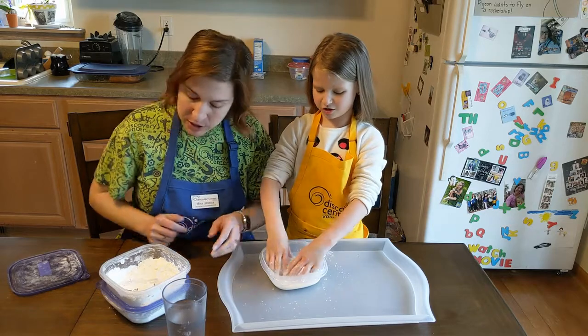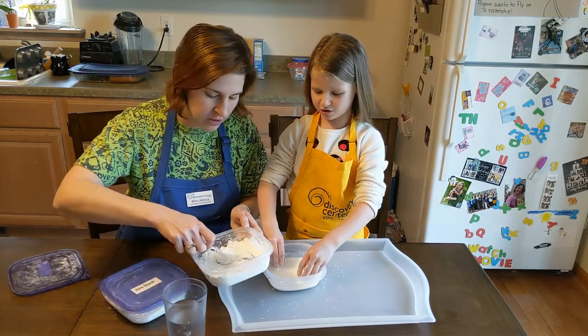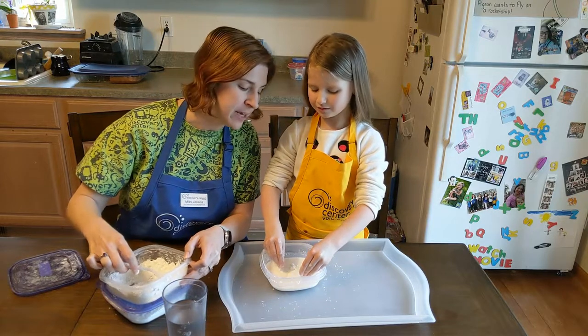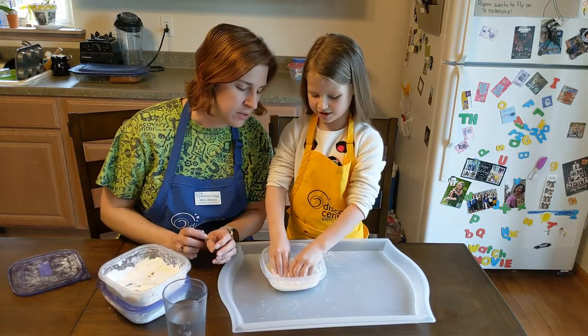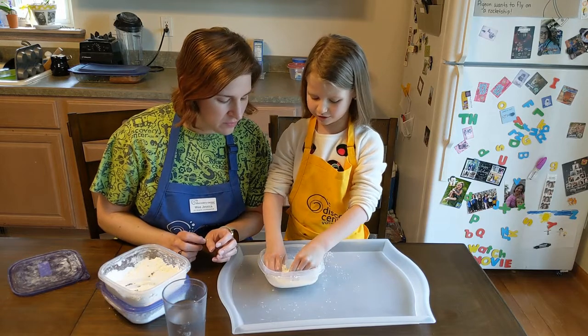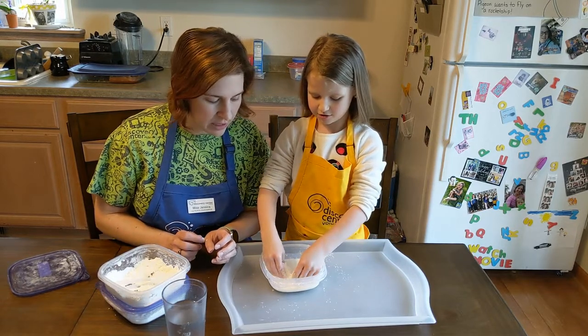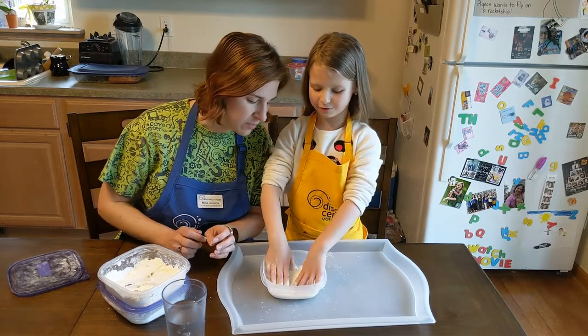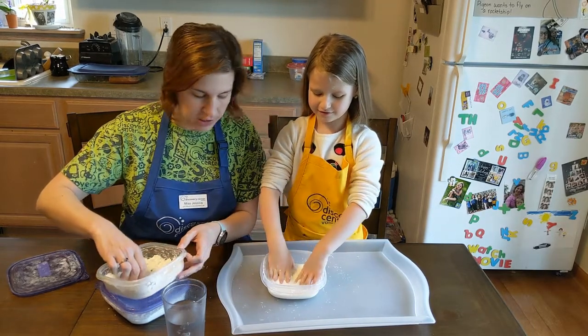Kaylee says there's too much water and needs a little bit more cornstarch. A little more cornstarch? One more scoop — try mixing that in first and let's see how it goes. I need it a little dry. How can you tell when it's done? When it looks all watery and white.